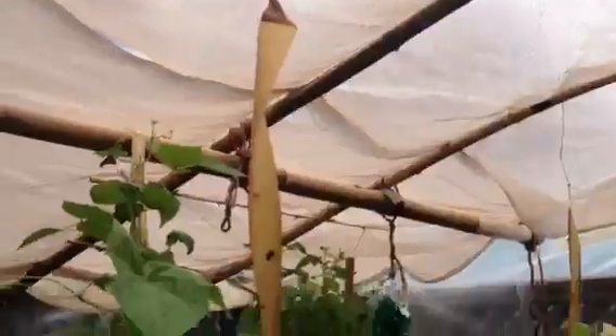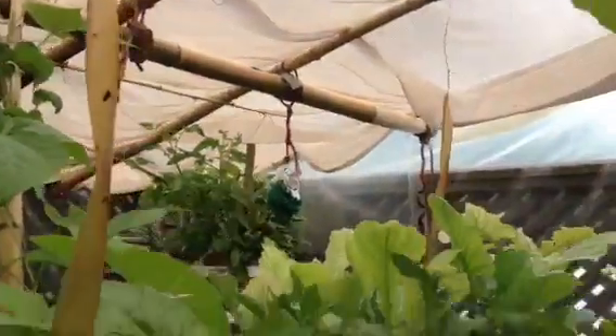We've got our kales here. Our peas are almost to the ceiling and our beans are going up and across the ceiling. We've also got cauliflowers, cabbages, and more tomatoes.